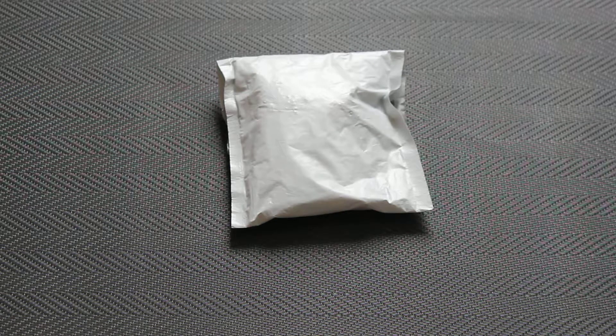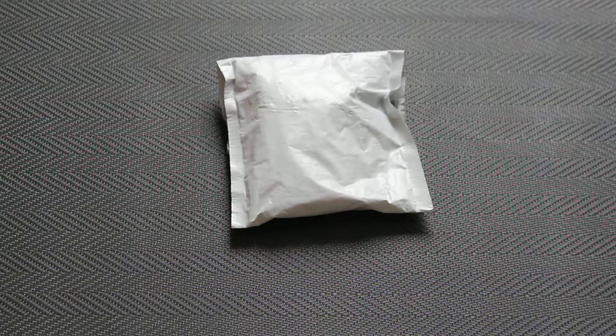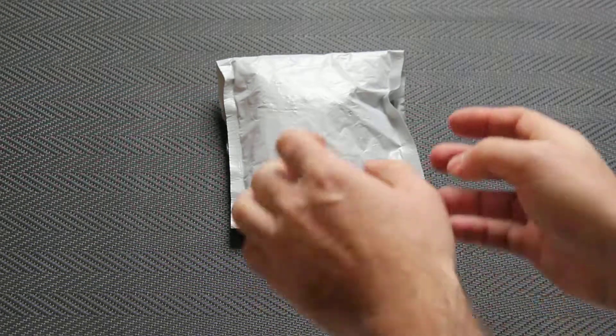Here is another package I got today. It should be an auto leveling sensor for my Anet A8 3D printer. Let's open it up and see if it's done.